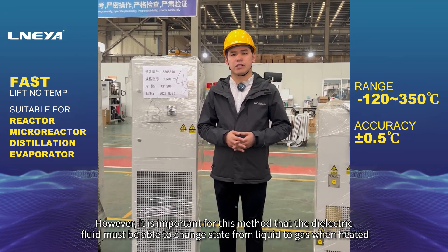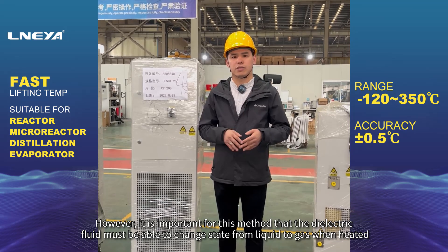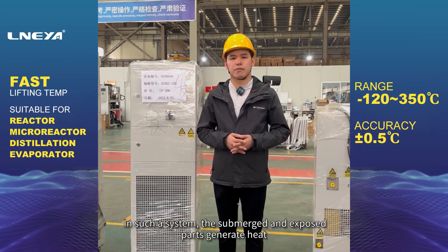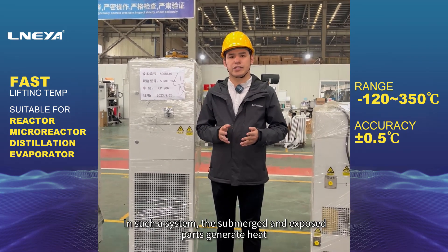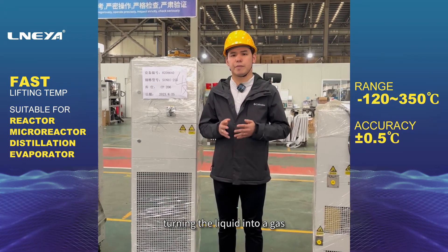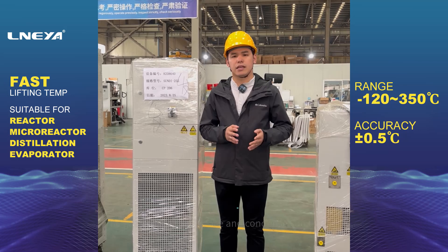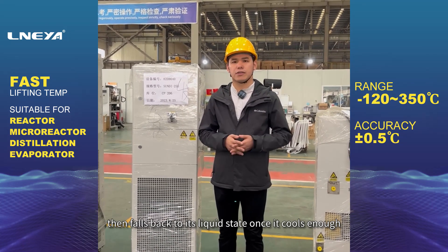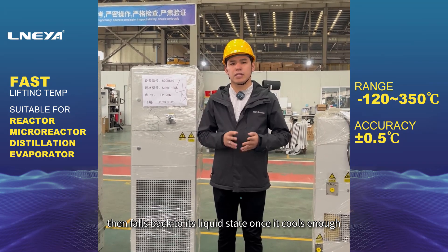However, it is important for this method that the dielectric fluid must be able to change state from liquid to gas when heated. In such a system, the submerged and exposed parts generate heat, turning the liquid into a gas. The gas rises to the surface and condenses on the coil, then falls back to its liquid state once it cools enough.